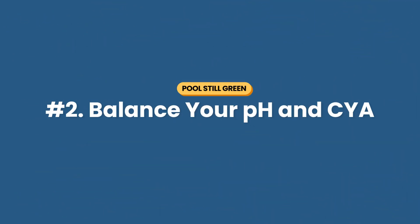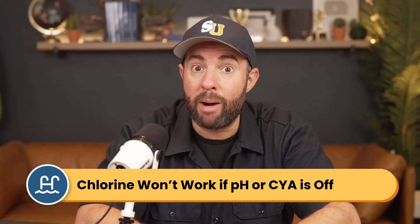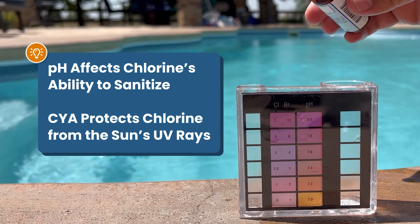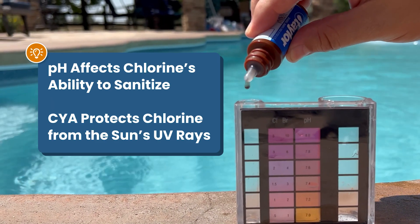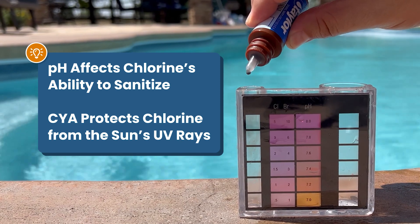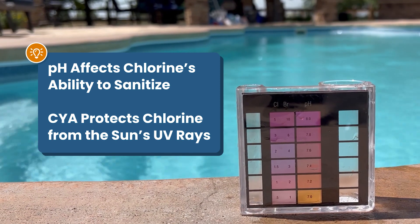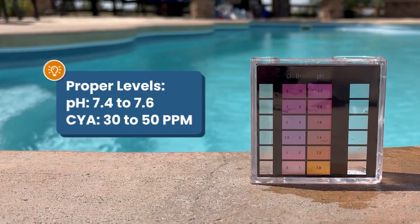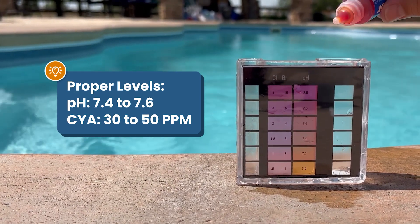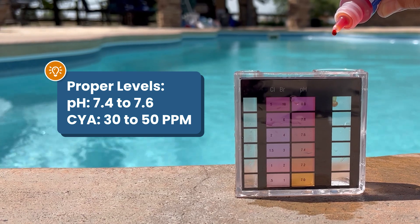Number two: balance your pH and your CYA. Algae grows when there's not enough active chlorine to kill it, and your chlorine won't work properly if your pH or CYA levels are off. Your pH affects your chlorine's sanitizing power, and cyanuric acid — also known as CYA or chlorine stabilizer — protects your chlorine from breaking down in the sun's UV rays. Be sure that your pH is between 7.4 and 7.6, and that your CYA levels are between 30 and 50 parts per million.